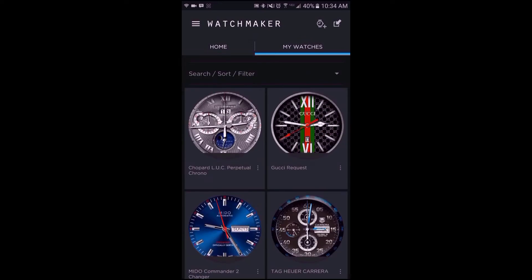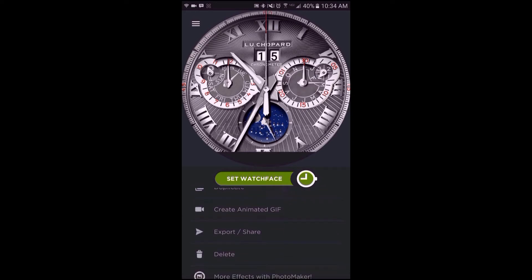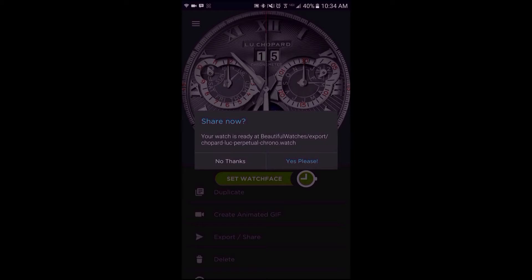To start, tap on the My Watches tab and then tap on the watch face you would like to upload. Scroll down until you see the export/share option and then tap that. Then tap on 'No Thanks' when the share now message pops up.